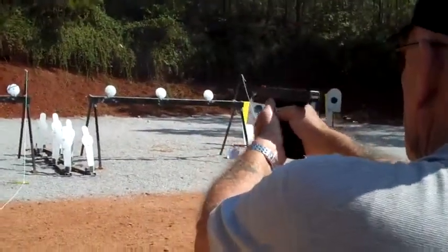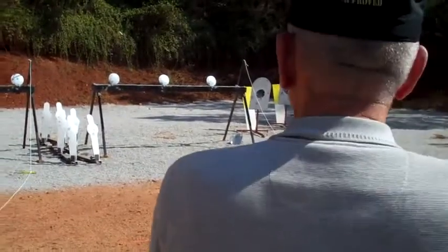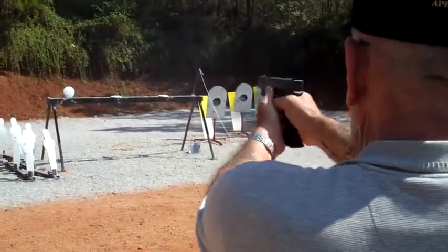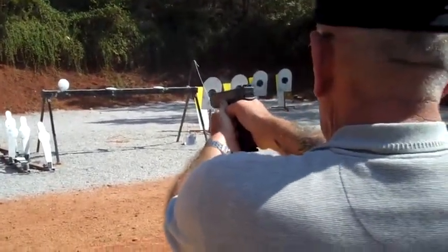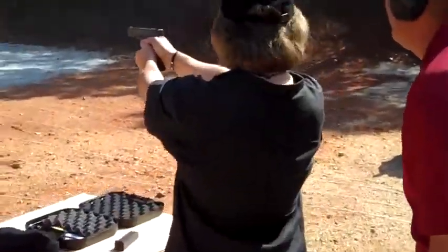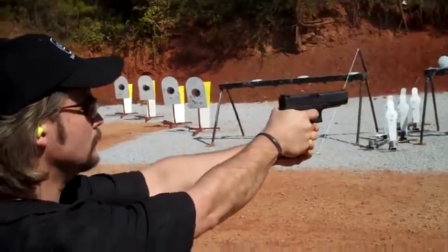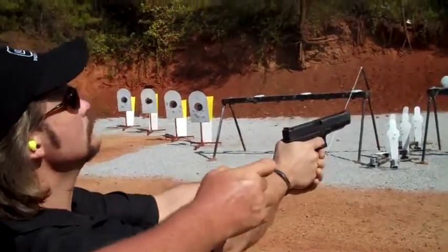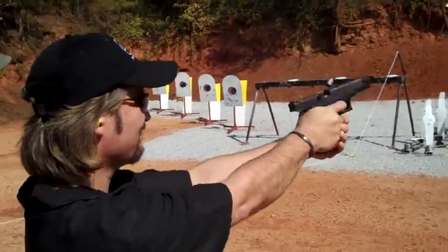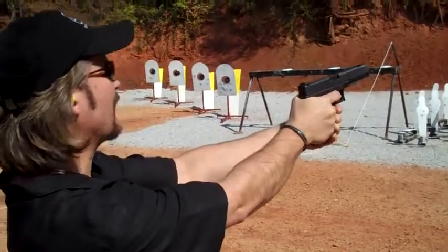Slow. Yeah, low left. Low. Yep, you're pulling it down. Just squeeze. Just under it. Six inches under it. Didn't see that one. Didn't see that one either. I'm anticipating that.